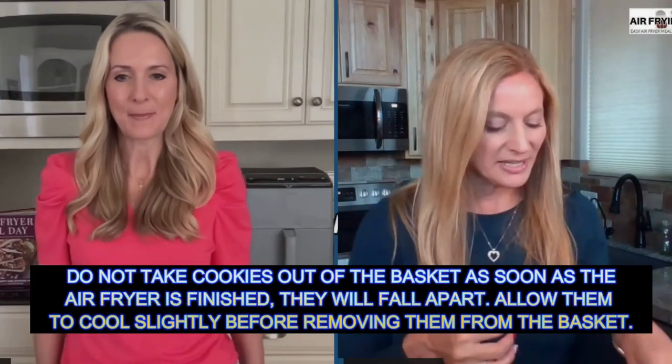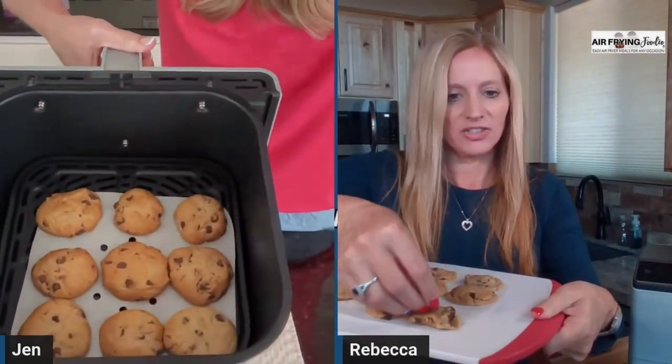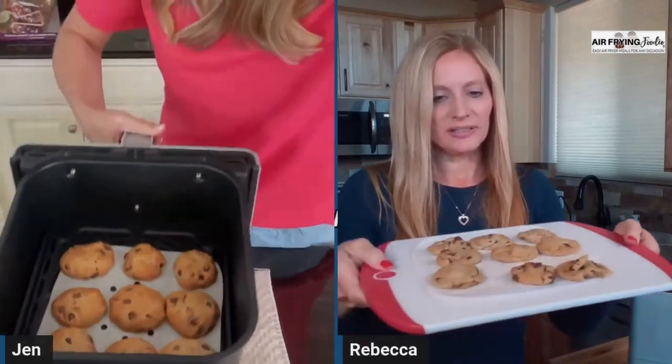Try not to take them out right away — they're going to fall apart because they're so hot and gooey. If you're careful, you can lift the parchment paper out, set it on the counter, and let them cool for a minute. They will firm up — just like you let cookies cool when you bake them in the oven. Once they cool they'll be perfect. If I try to lift one up now, see, it'll just fall apart. So letting them cool, then they'll be perfect.